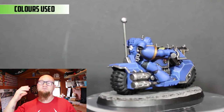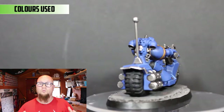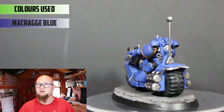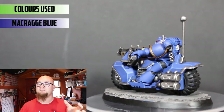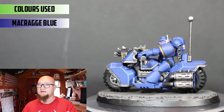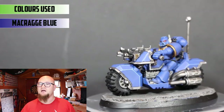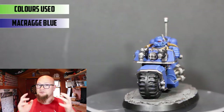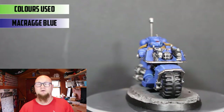So the first thing I like to do is put a grey primer on the model. Once that's dry I use the can of Macraig Blue to put a solid base coat of Macraig Blue all over the armor. The spray can is so much quicker for base coats like this because it usually takes two or three thin coats to paint by hand, so I just put the Macraig Blue all over the model — there's so much blue on Ultramarine models.